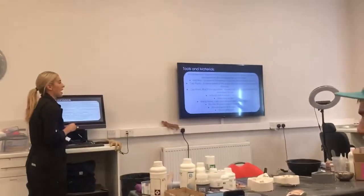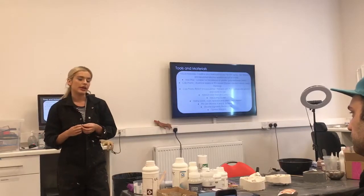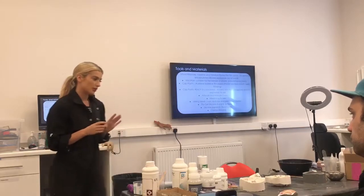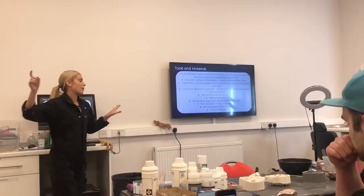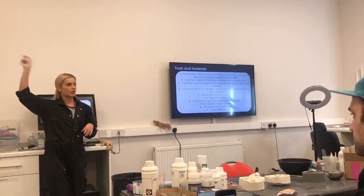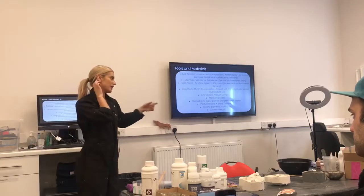Next you'll need an airbrush and your air compressor. When you all start getting to this stage next week, or if you're doing it today, you can use ours for today, but make sure you're bringing yours with you. We're going to ask you to do the airbrushing stage in the back in the air bench room, just for ventilation. If it starts to get too busy in there, we'll bring out the fans and you can do it in here as well.